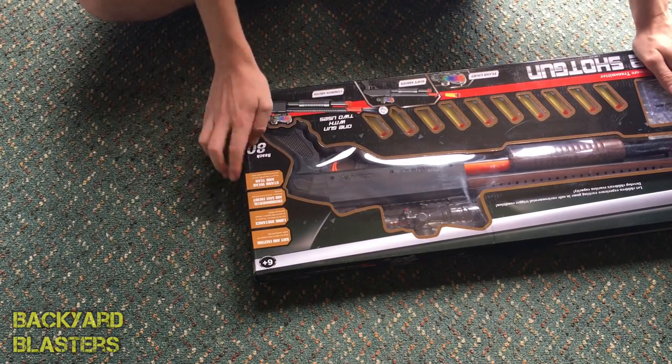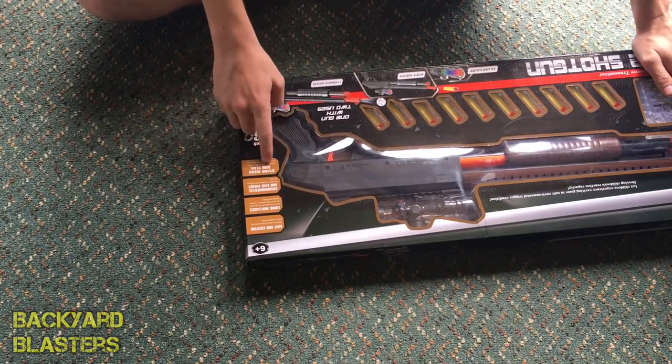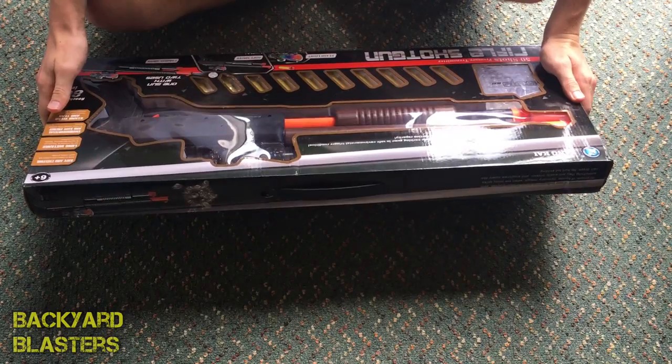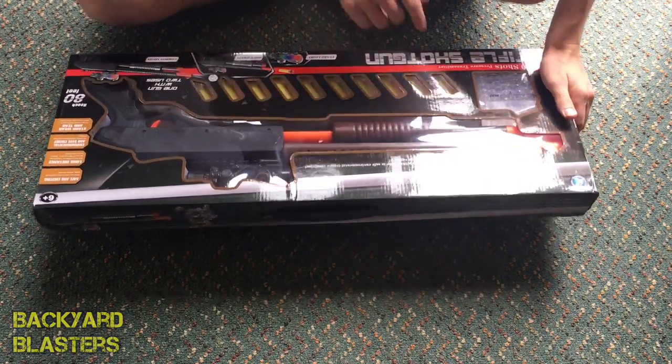Claiming to reach 80 feet, safe and exciting, long distance, environmentally friendly and durable. Let children experience the exciting game in a safe environmental condition — that's just what it says there.